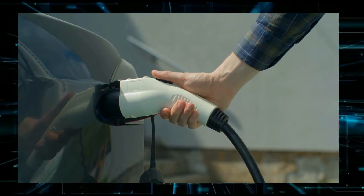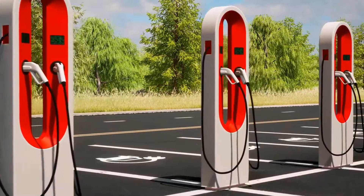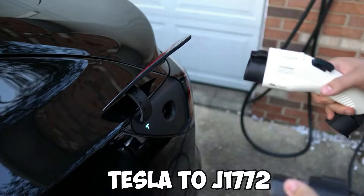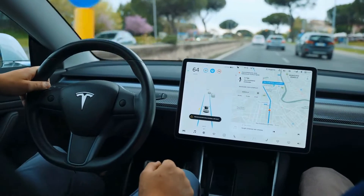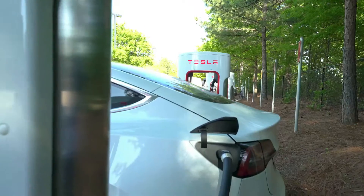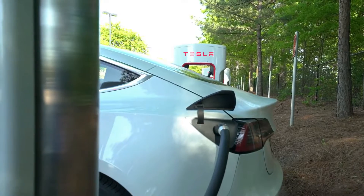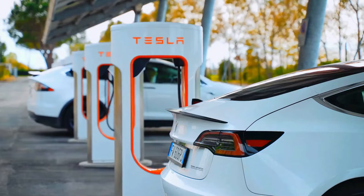You can today charge any electric car at many Tesla supercharger terminals in North America with the new Tesla to J1772 adapter. Ideal for Tesla operators who also possess another automobile at home — use this adapter to charge both vehicles from your Tesla charging point. When traveling, you might also charge at public Tesla chargers.